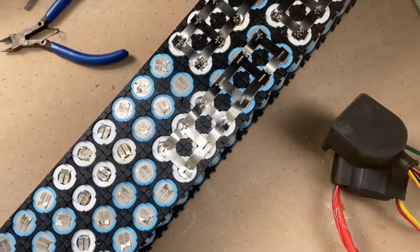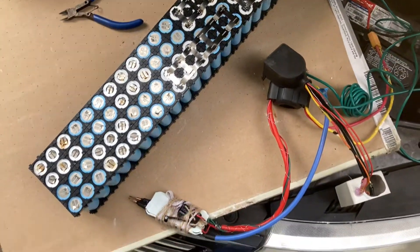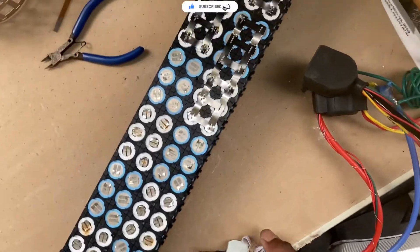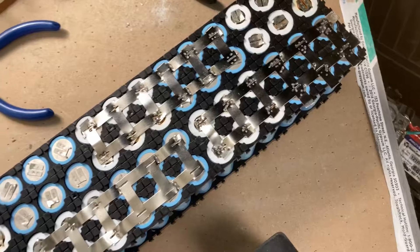So you're probably wondering what am I doing under the hood of my car? Well, I'm spot welding some batteries. And look, it looks pretty dope — look at this!